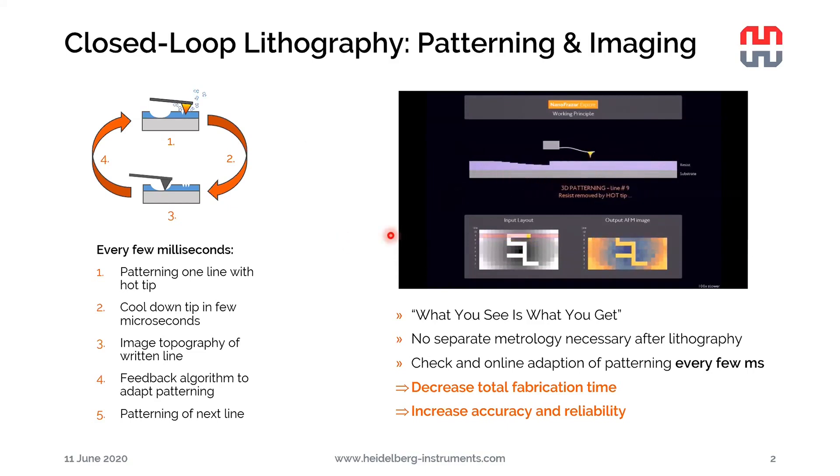What it does is feed back the measured depth data to the software, and there's an algorithm that adapts the patterning depth. So it compares the written depth to the desired depth and adjusts the force acting between the tip and the substrate accordingly. If it's writing too shallow, it will add more force and vice versa. This decreases total fabrication time, with adaptation every few milliseconds, giving very good quality from the very beginning.